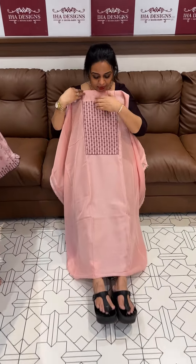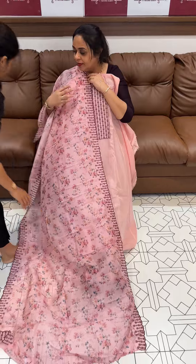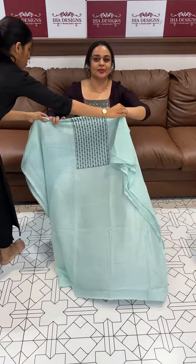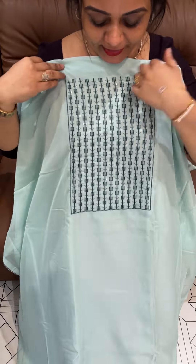Off a sale video — soft organza fabric with printed dupatta, bottom with lining. Price is triple line only, ready for dispatch. Express delivery available. Try Jay Nukha. Next color is sapphire green.